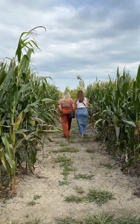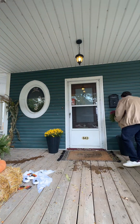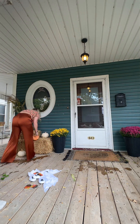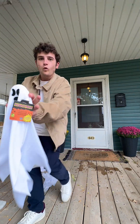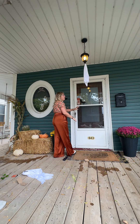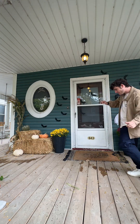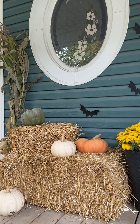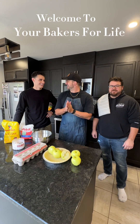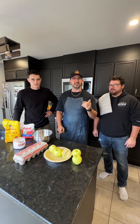Hello everyone, welcome back to my channel. Welcome to Your Bakers for Life. Today I got Christian with me, I'm Steve, and this is Steph. We're going to show you the perfect fall recipe for an apple pie. Come on, follow us along.